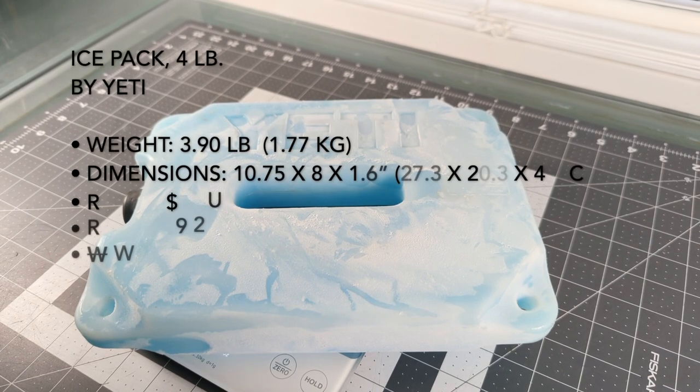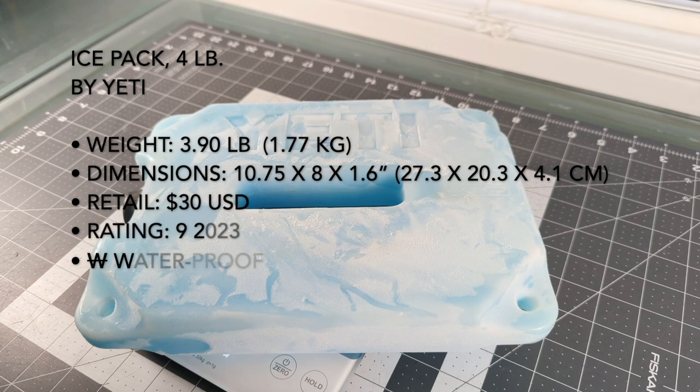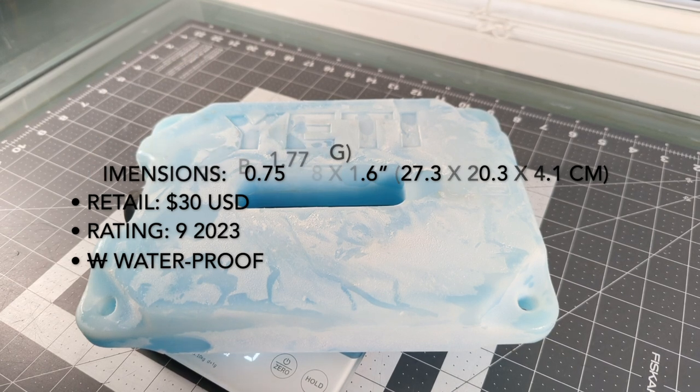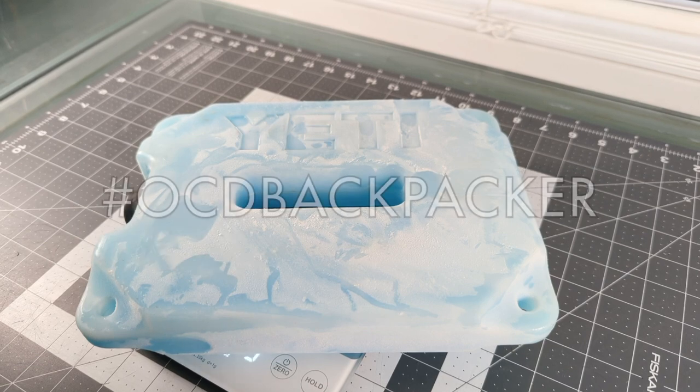Now of course this isn't backpacking gear. This is more of post-backpacking stuff to keep your food, water, drinks, and whatever you want cool while you're away. That's what it's for — it does a good job of that.